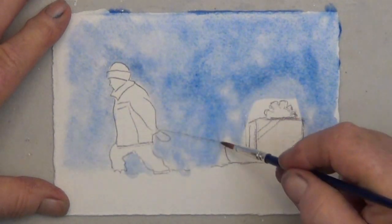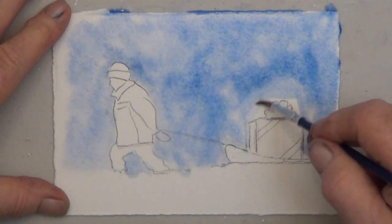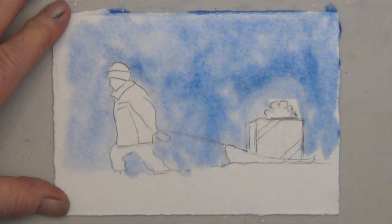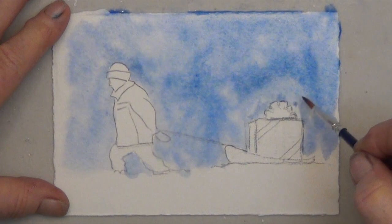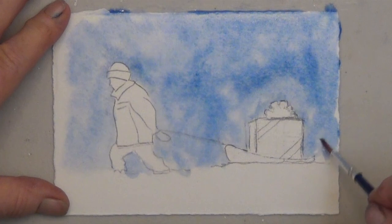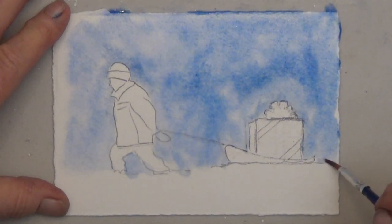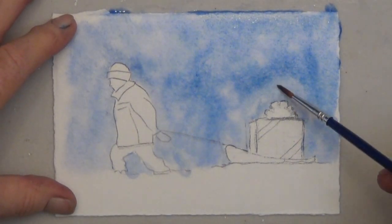This little guy was wearing a coat that was too big for him — I think it was probably his brother's coat, but it worked just fine to keep him warm. You can make your figure into a girl or a boy, go with the too-big coat, put on a scarf — make it your own unique card.